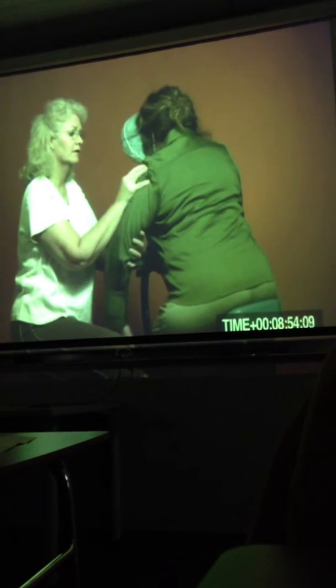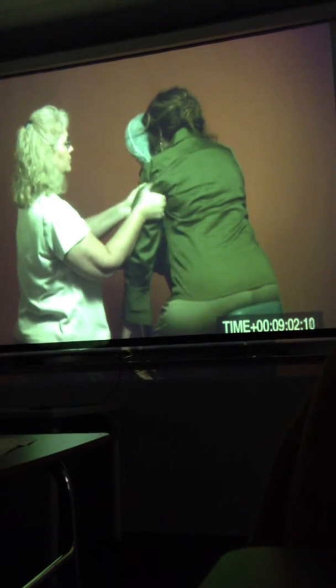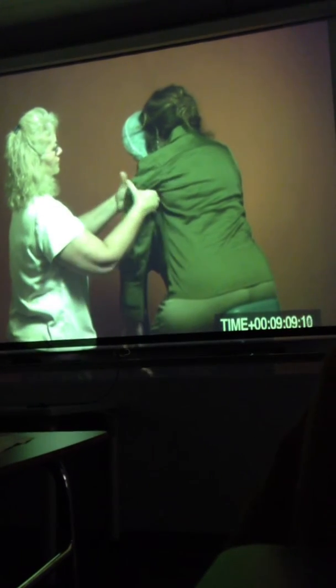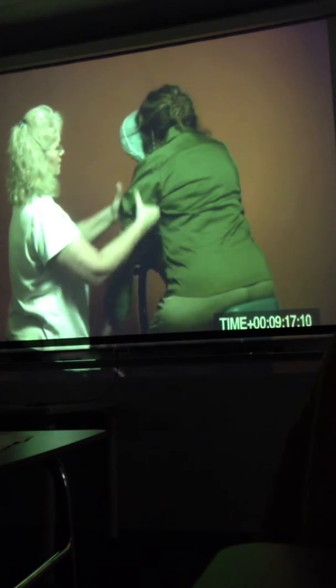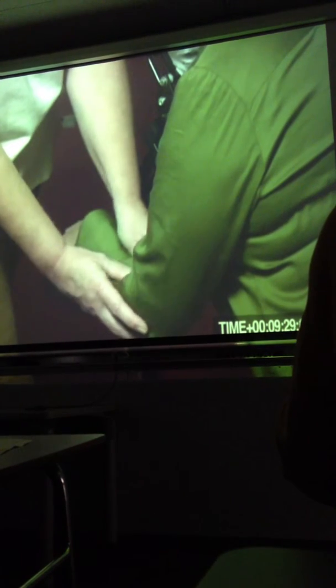Rotator cuff. Deltoid cross-fiber. Deltoid — back and forth, all the way down to the insertion. Triceps-bicep squeeze, three times. And onto the forearm. Double thumbs on the extensors, circling back and forth — kind of like making a double-dutch movement with your thumbs. Hold the hand and place your thumb on the outside, fingers on the inside toward the flexor tendons. Again, circling flexor tendons.